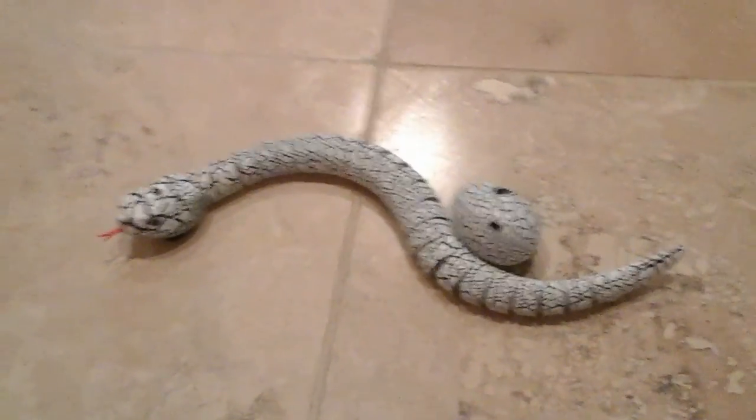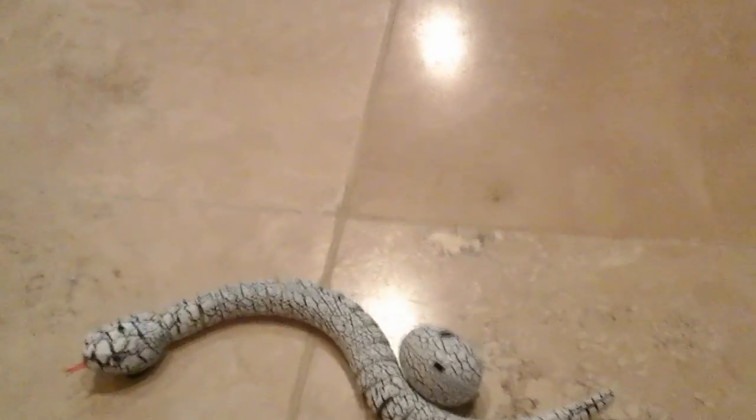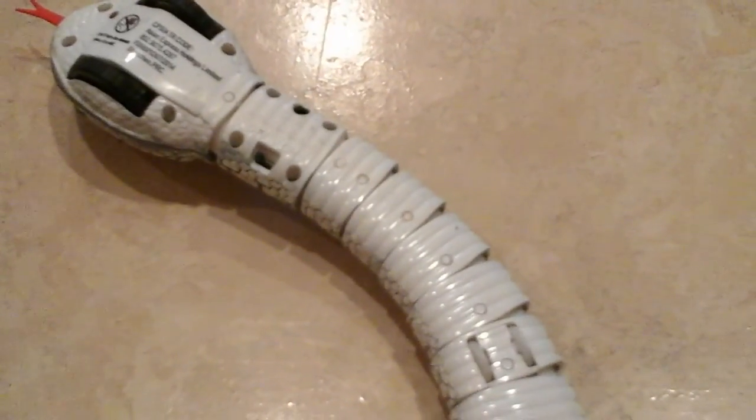Alright guys, we're back. This is GhostTrader1, and this is the second part of the Robo Rattler. I've moved to a more flat granite surface so that he can move better. Let's get him powered up. There is a little on/off switch on the bottom — just flip that — and you can see that little red light will start glowing, saying that he's ready.